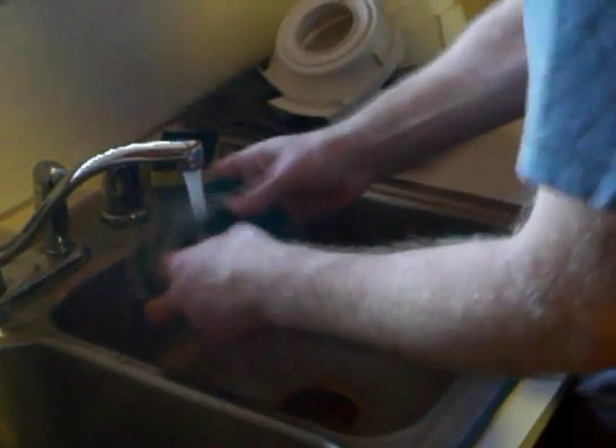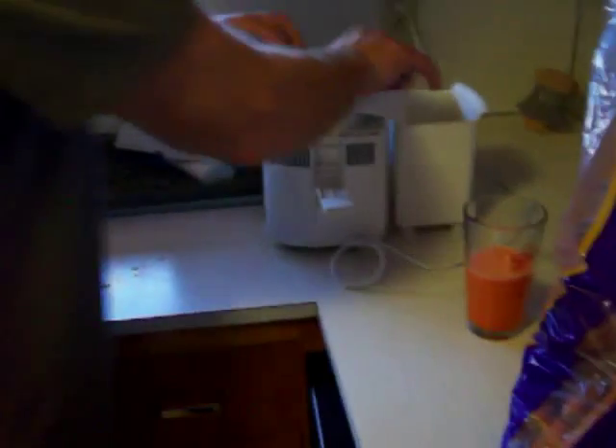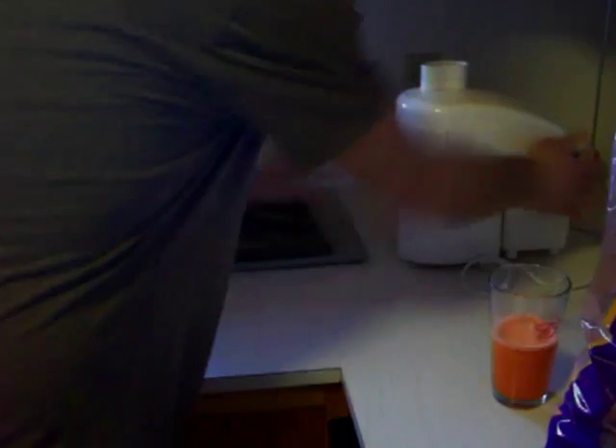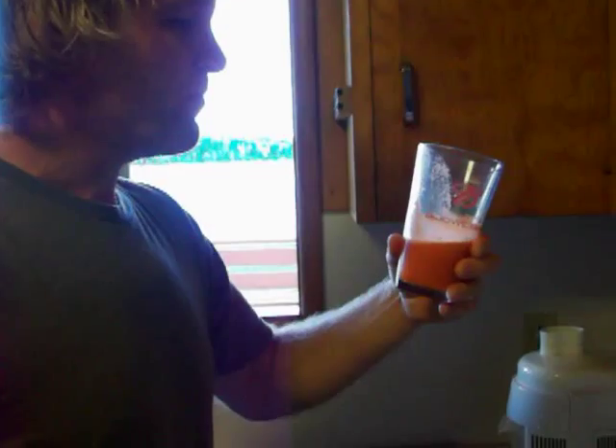Hit the back of it, just like rinsing out a coffee filter. Boom. You let that sit for a second, put it back together. We're going on about a minute right now. Boom, you're done. Fresh juice in a Budweiser glass, no less. Yummy.